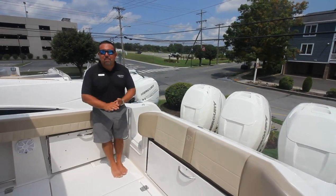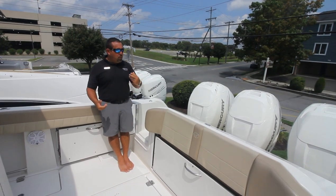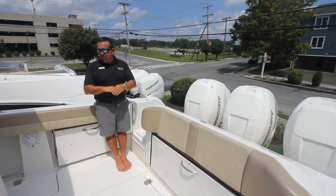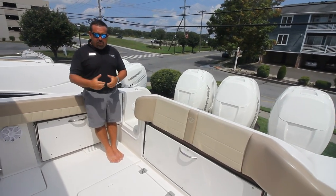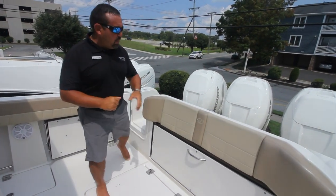Good afternoon folks. My name is Michael Mauer. I'm coming to you from Marine Max in Summers Point, New Jersey. Today I'd like to take you through our new model Sailfish, the 36-foot center console that we just unveiled this past fall. This is actually our first video doing on this boat. So let's start on the stern of the boat.